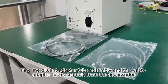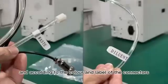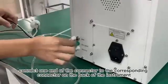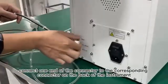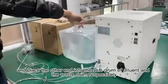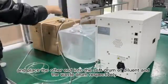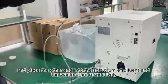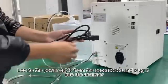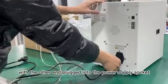9. Find the diluent adapter tube assembly and the waste adapter tube assembly from the accessories, and according to the color and label of the connectors, connect one end of the connector to the corresponding connector on the back of the instrument. 10. Place the other end into the soft drum of diluent and the waste drum respectively. 11. Locate the power cable from the accessories and plug it into the analyzer, with the other end plugged into the power supply socket.